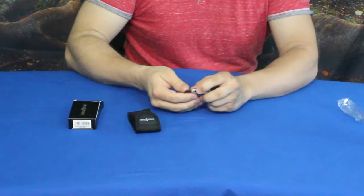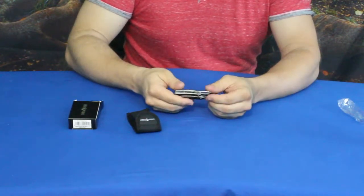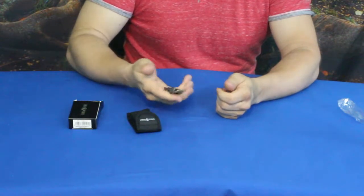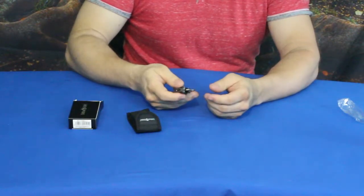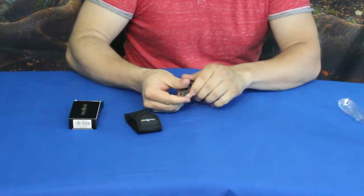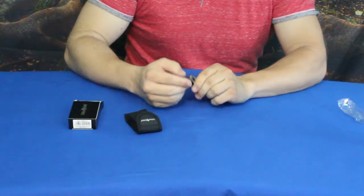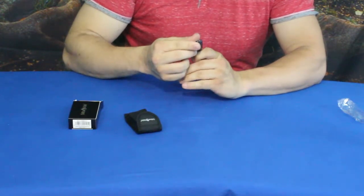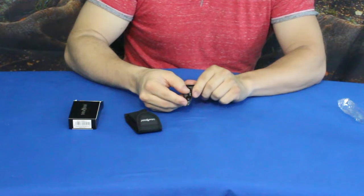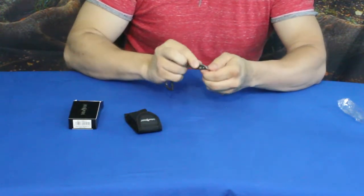The first thing we have here is a little carabiner, which is great for clipping it onto your belt loop or hooking it onto a rope if you need to. One little thing that sticks out right at the top is a Phillips head screwdriver — I believe this is a size one tip. It doesn't fold down or anything, it just stays right there.